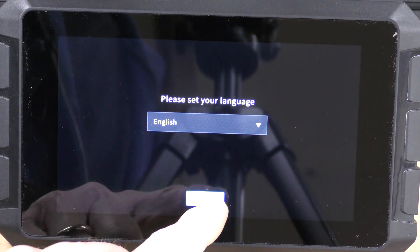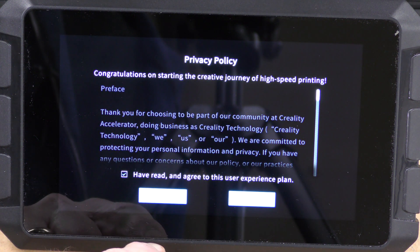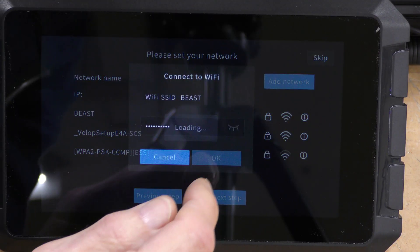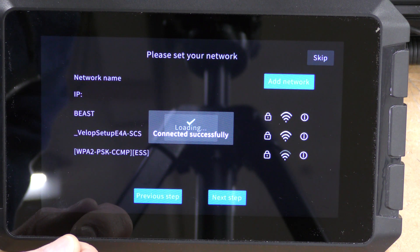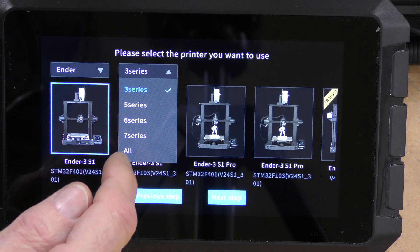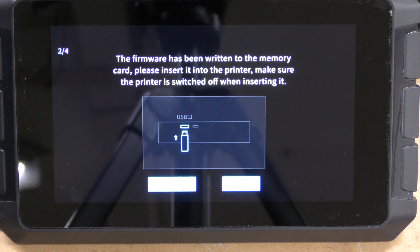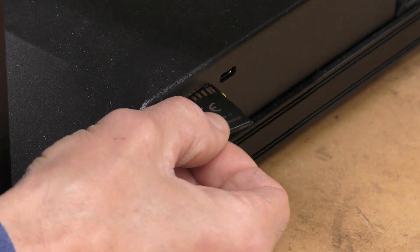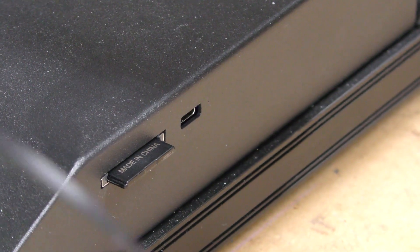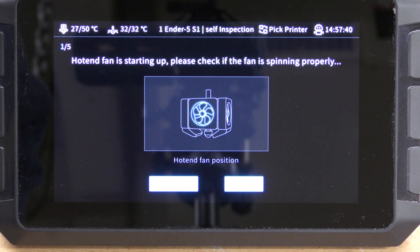Installing Klipper on the Ender 5 couldn't be easier with the Sonic Pad. First, I'm going to select the language, accept the privacy agreement, choose my region, then find my network, enter my password, and connect. It's also going to give you a chance to rename the Sonic Pad if you choose. Select the printer — in this case the Ender 5S1 — insert the SD card, write the firmware to the SD card, take that SD card out and put it into the machine, power the printer on, then connect the printer's USB cable to the Sonic Pad, and it's going to run a self-test after it connects. Then it's going to want to run a Z-axis calibration and bed leveling.